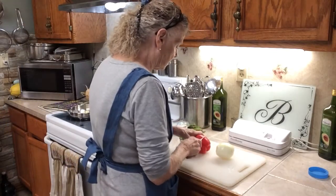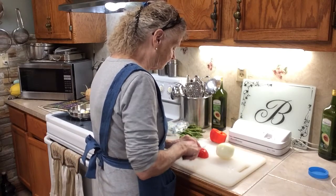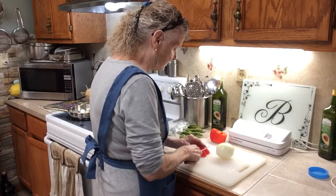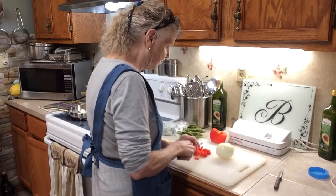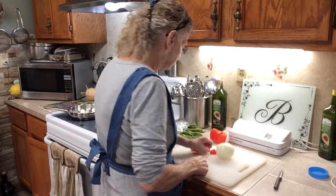I'm going to cut a little bit of bell pepper up. I don't like a lot, I just like a little. I'm using red because I like the red ones better than the green ones. This is going to be a red one. Put that in there.